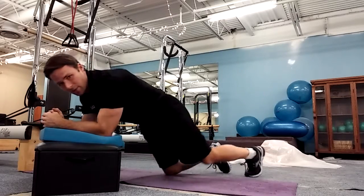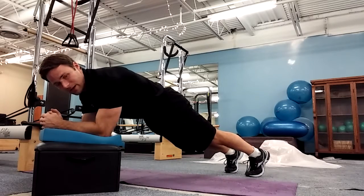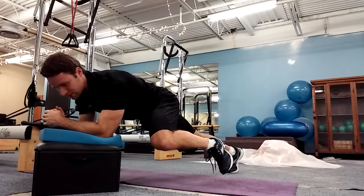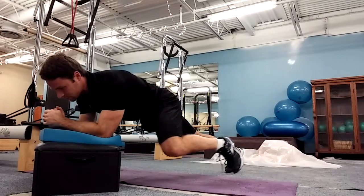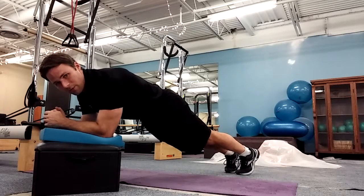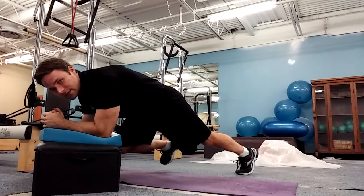I'm going to come into a plank position. I want to think about taking a deep breath in, pull back with my elbows, tuck one knee way out to the side and count to three — one, two, three — bring it back. Take a deep breath in, pull in with my elbows and blow out, and knee tuck — one, two, three.